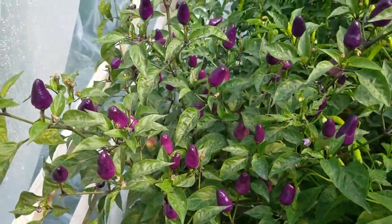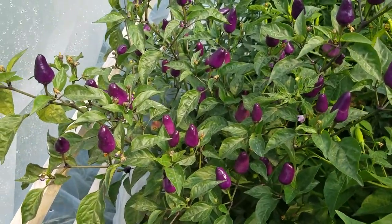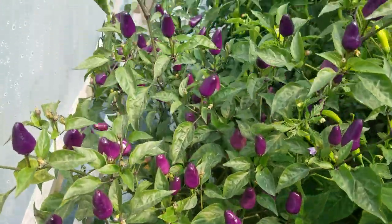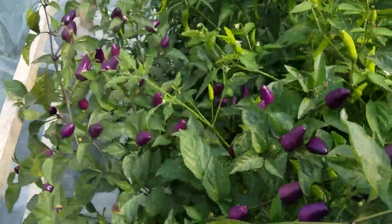Chinese five color. Been growing these for quite a few years. Lots on this plant. These do change to five different colors.